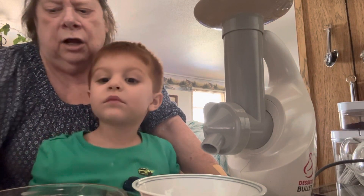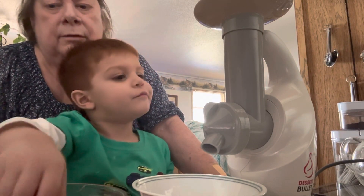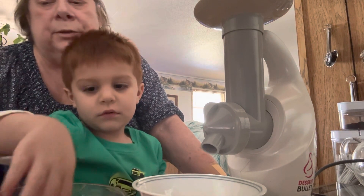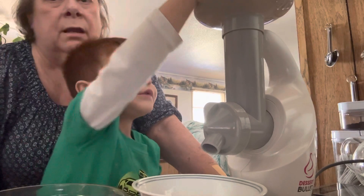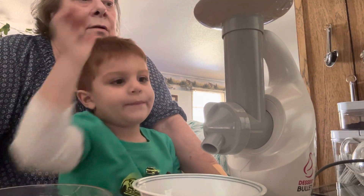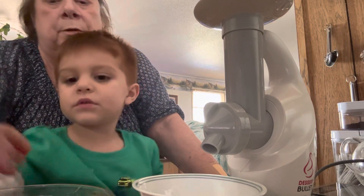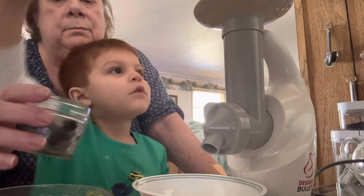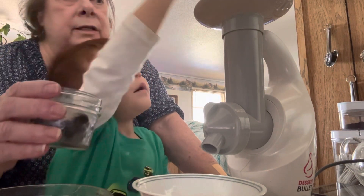All right, do you want strawberry, mango, or blueberry? This is mango. You want the strawberry? All right, put some strawberries in there. You want some blueberries too? All right, put some blueberries — you can mix it all in there if you want, a little bit of all of it.